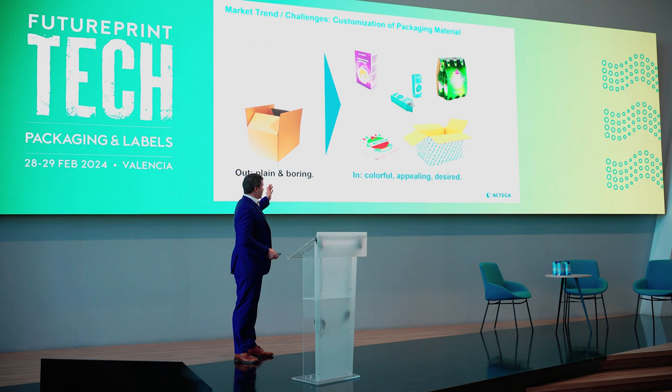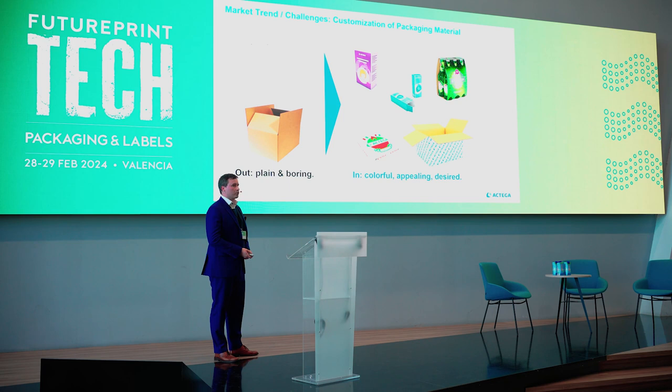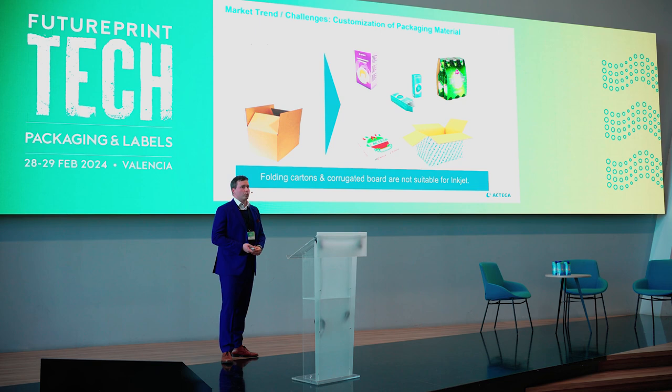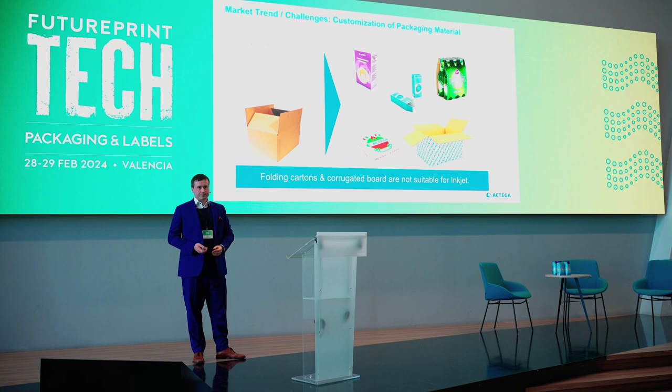Everybody was talking about customization. Nobody likes plain folding boxes or corrugated boxes — everybody likes colorful and appealing packages. So we think corrugated boxes and folding cardboards are not made for inkjet.